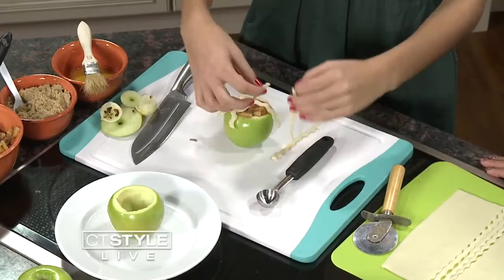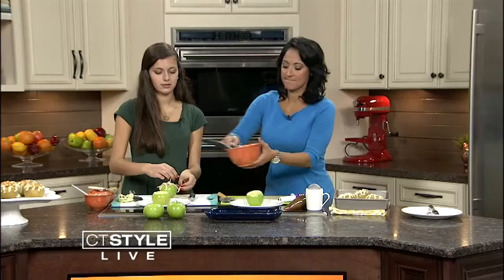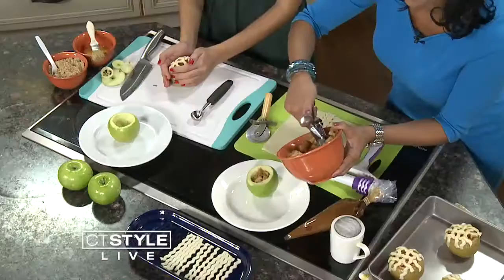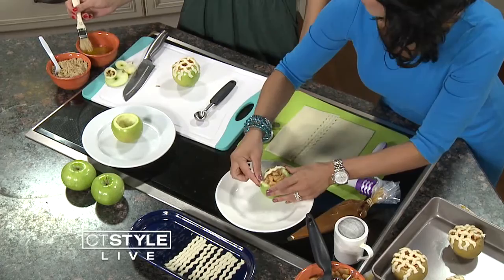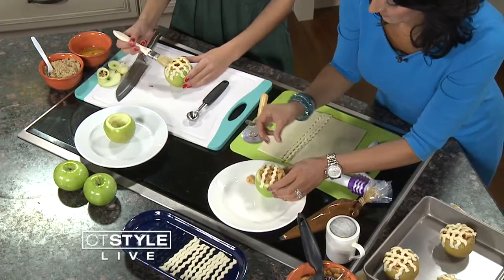Your guests don't have to fight over who got the biggest slice. If you have little kids in your family, this is something really nice you can make with them. Then take a little bit of egg wash — it'll make it nice and golden brown on top. This is really an easy recipe. It's so easy, and it's so adorable.